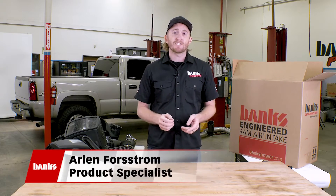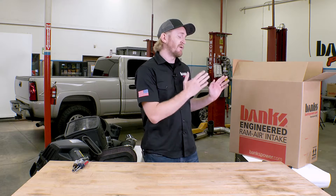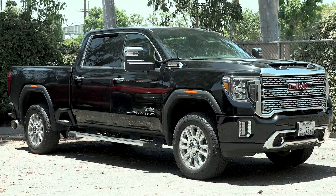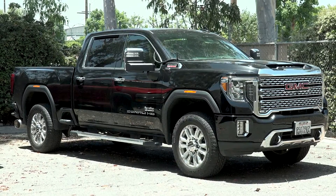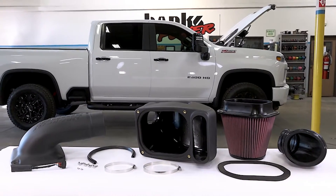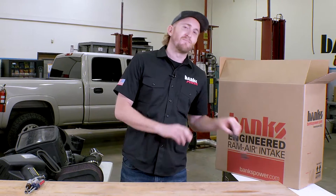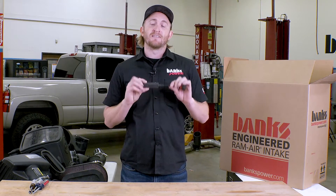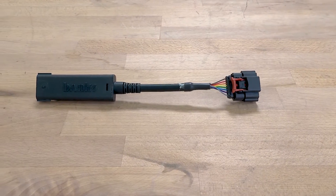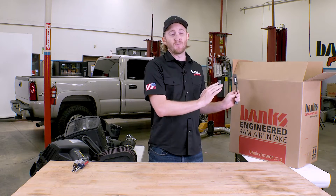Welcome everybody to Banks Power's Race Shop. I'm currently here in North Engineering and today we're talking about our brand new intake for the 2020 plus Duramax L5P — that's for your GMC, Chevrolet 2500 and 3500 pickup trucks with the 6.6 liter diesel. This intake features a radical new next generation design, only possible because of this exclusive patented Banks air mass control module. This allows us to do all kinds of new designs and new filter layouts that nobody else can do.